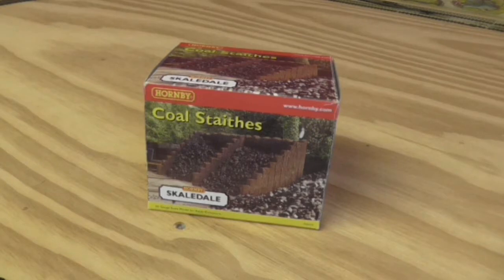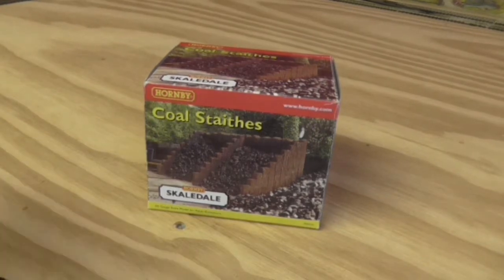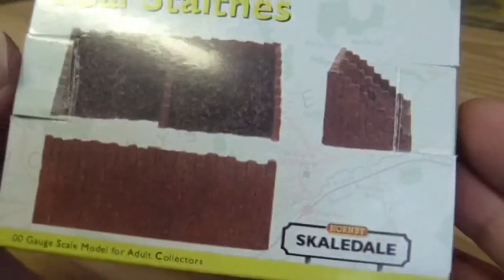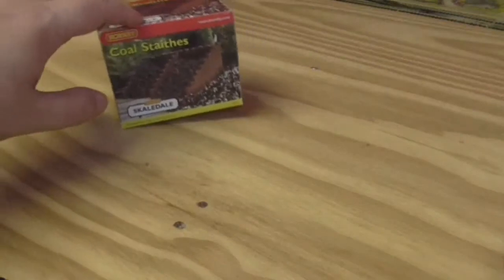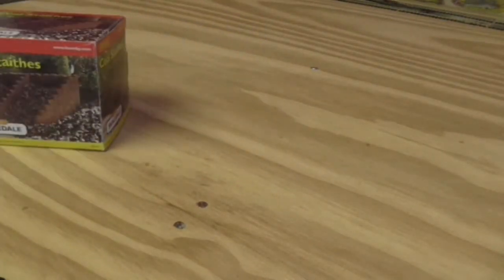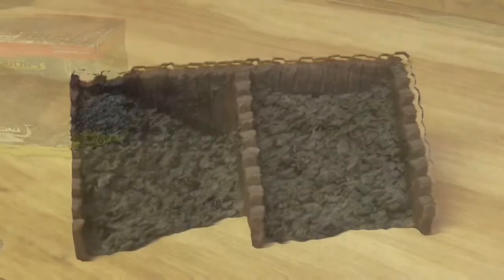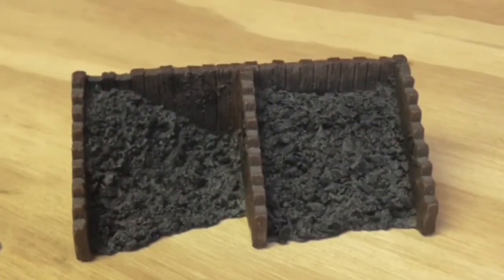So yeah, I went the lazy way here. As you can see it's done by Hornby Scaledale. There's not really much on the box — it just shows you what it looks like and what you should get. It comes in polystyrene packaging, so let's get it out. That's it out of the box — for six pounds it's not too bad.